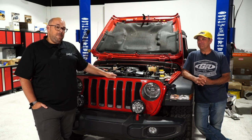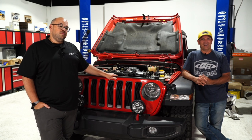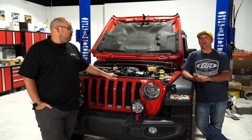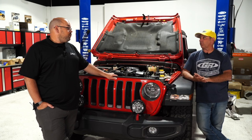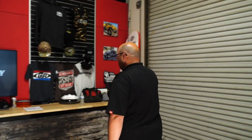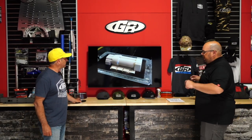They're caught up on questions and pivot to looking at pictures and video from Edelbrock's foundry. Mark had a chance that morning to tour the foundry and took pictures he wants to share.